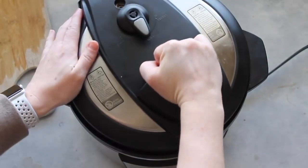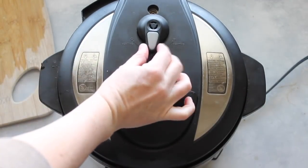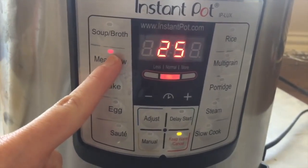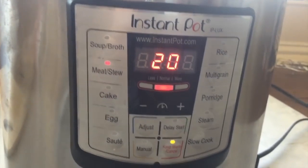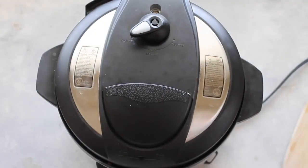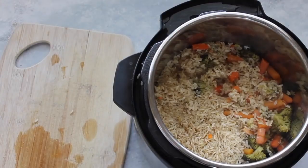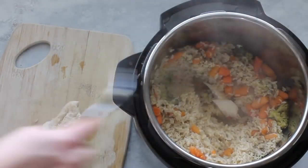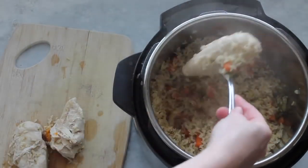Now you're just going to put your lid on top — make sure you close it and make sure your little vent is on sealing, not venting. Then make sure you set your timer. I pushed the meat button and I'm going to do it for 20 minutes because my meat is thawed. With this recipe I'm going to do a quick release, which means I'm going to let all the steam out at once. Now I'm going to go hunting for my chicken — I know it's in there on the bottom, so I'm going to pull it out the best I can. It will fall apart because the pressure cooker makes your meat so good and so juicy.